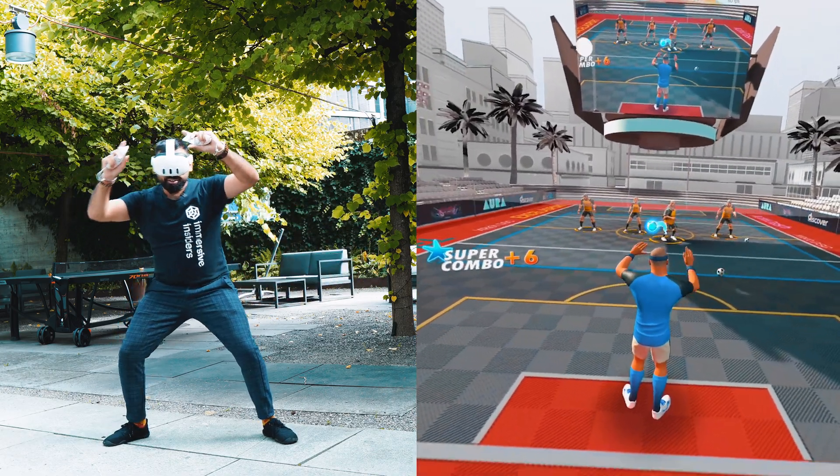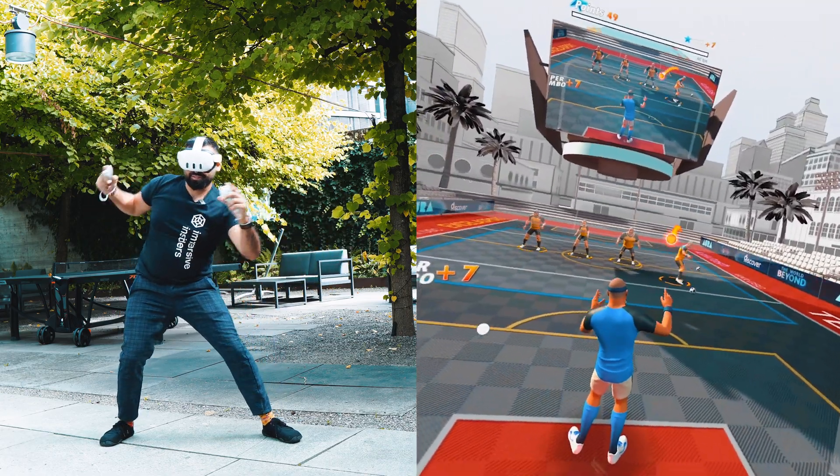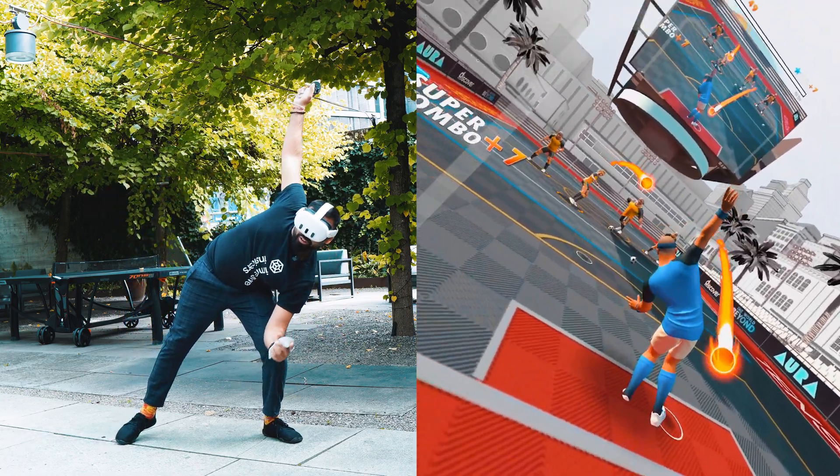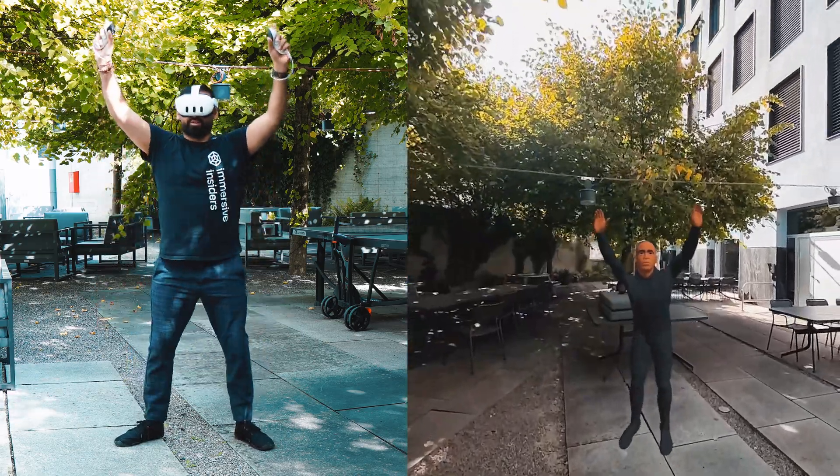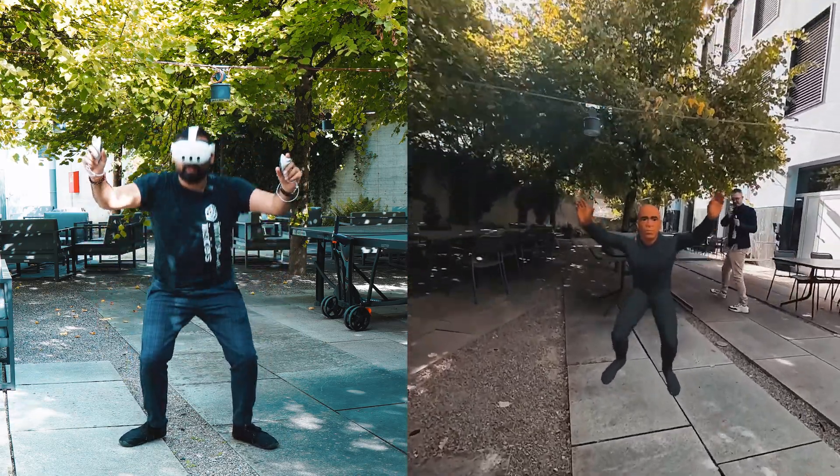So even if you don't have a Quest 3, you can definitely use all of these features as well, so you should also find value in this video. At the end of the video, we talk about some amazing new use cases that these new features allow, because we will also combine the full body tracking with the full color passthrough. And just that combination is so amazing — it opens up a lot of new, interesting use cases for really full creative expression.